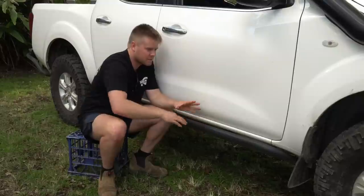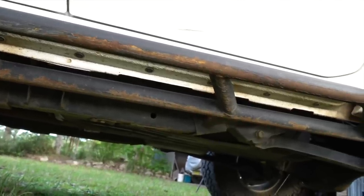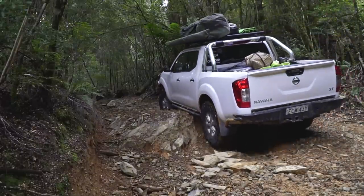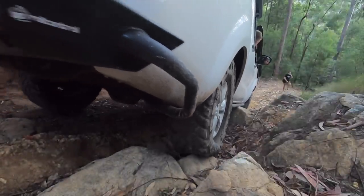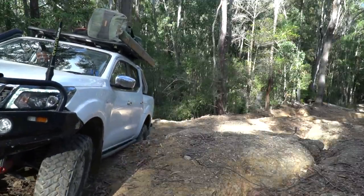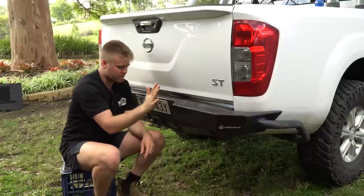Running down the side of the vehicle are rock sliders — another very important body protection part. These are made by Mech Fab Industries, a Newcastle fabricator who custom-made these for me. Rock sliders are mounted to your chassis and made to slide on rocks — they're made to take the whole weight of your vehicle, which I've already done numerous times. Steel side steps will bend generally; they're not made like rock sliders. These are your real heavy-duty proper deal.